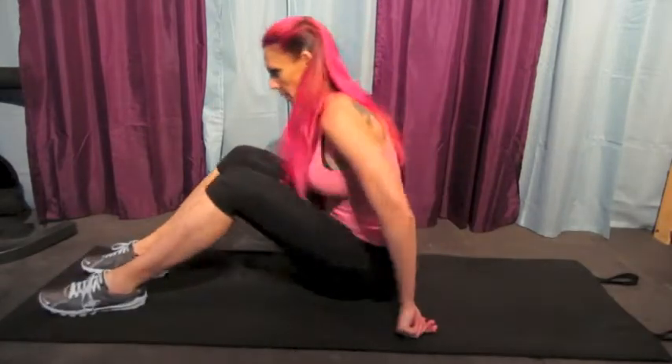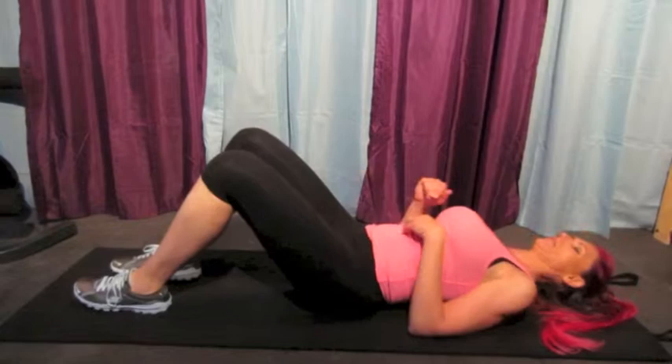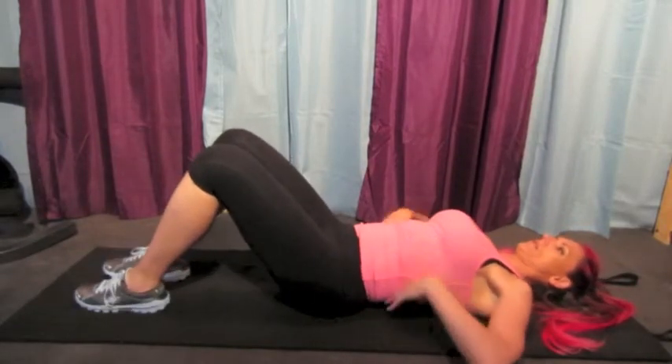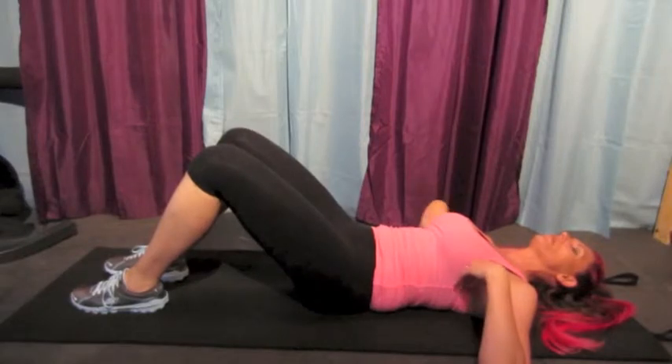The first thing I'm going to demonstrate is the lumbar arch. This is the only daily that does not progress — you're going to do 20 of these every day. You lay on your back with your knees bent. Now, you're going to arch your back up and push it down. It's a pelvic tilt.